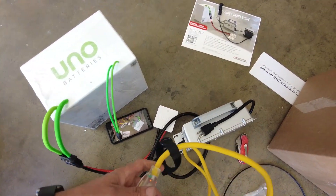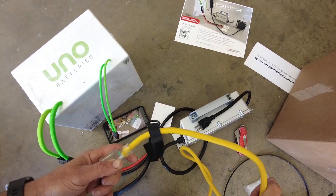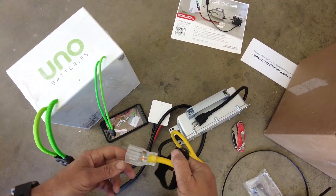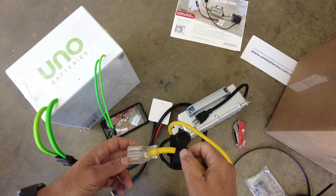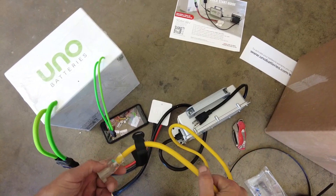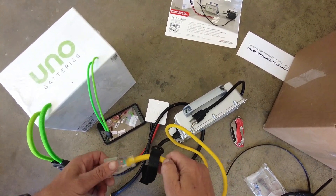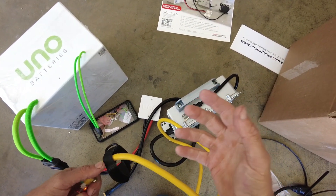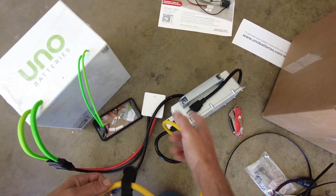I'm going to use the thickest, shortest extension cord I can find — about 20 feet. You don't want thin, long extension cords when charging golf cart batteries, whether Uno or lead acid, because you get a voltage drop with undersized, long cords. Also, plug into an outlet with only the charger on it — don't use a power strip and don't share the outlet with a refrigerator or compressor, as it will brown out the charger.